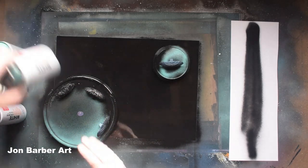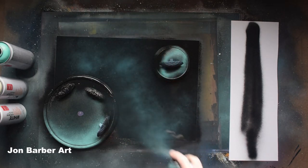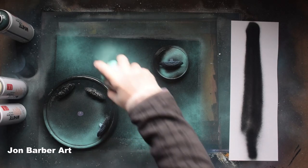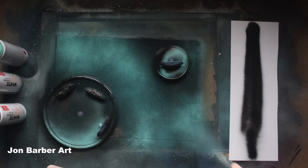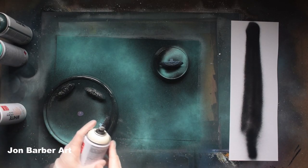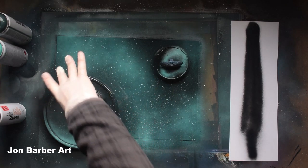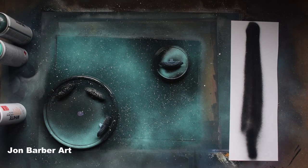Now just add a bit of colour into it. Get the cans of colour you used and put a bit here and there to add colour to the background. Then get the white and flick a few stars onto it.